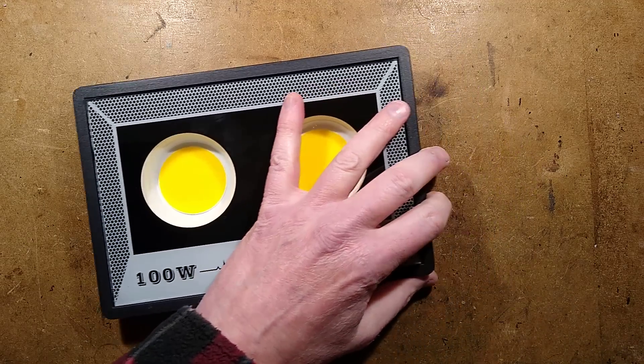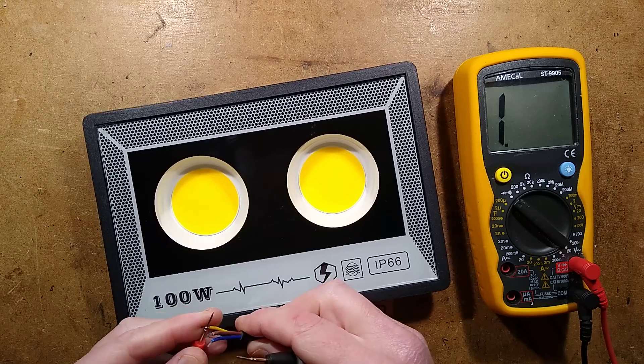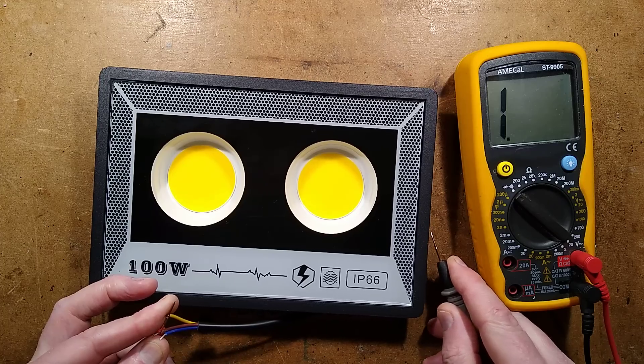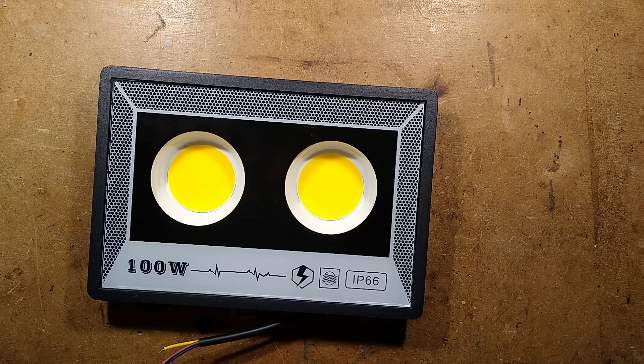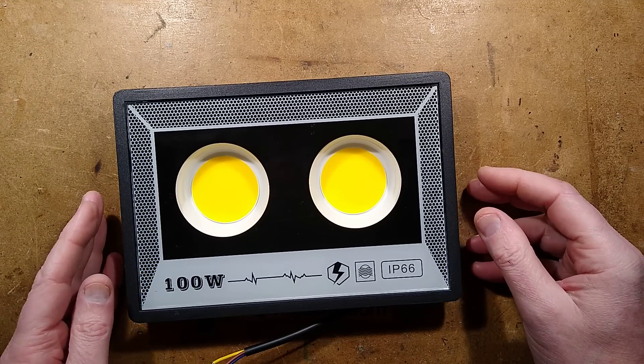The first thing I've noticed, if I bring in the continuity tester, rather predictably, if I go onto the earth wire with one connection and to the case with the other — nothing. There is no earth. The Chinese do not really do earths and grounds, so that wire is probably floating around inside or jammed haphazardly underneath some glued component.